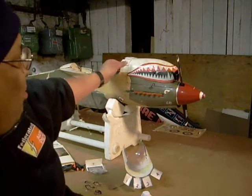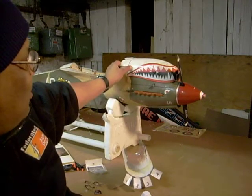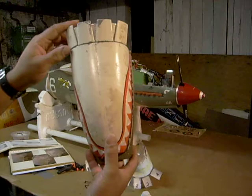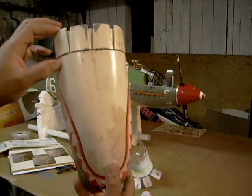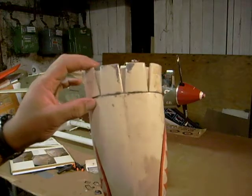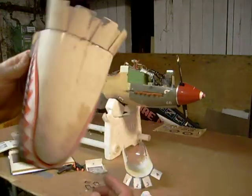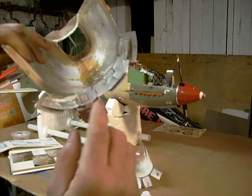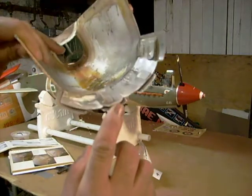As you recall, my P-40 here has functioning cowl flaps. Now it's no big secret to making them — as you can see how they open and close. All it is is just plastic behind the flaps interlocking together, and that's how it works.